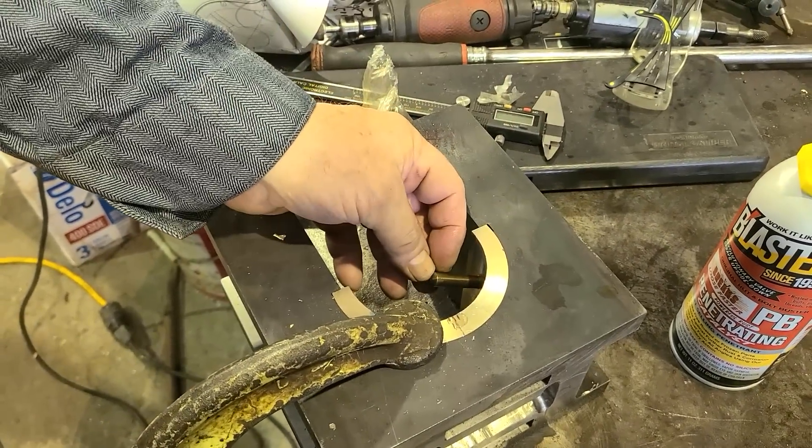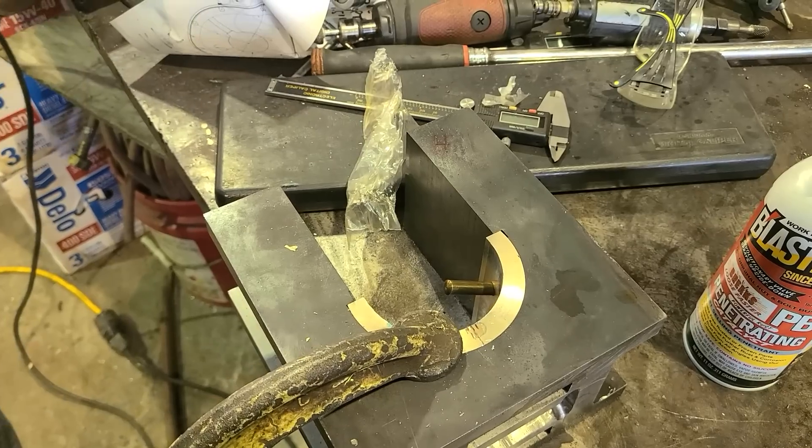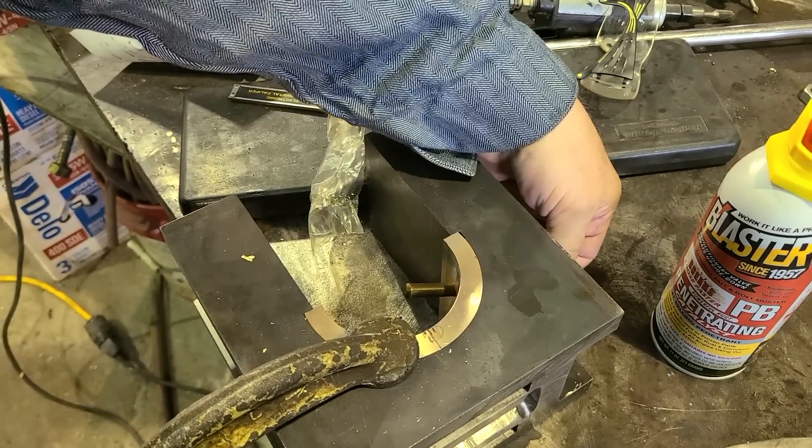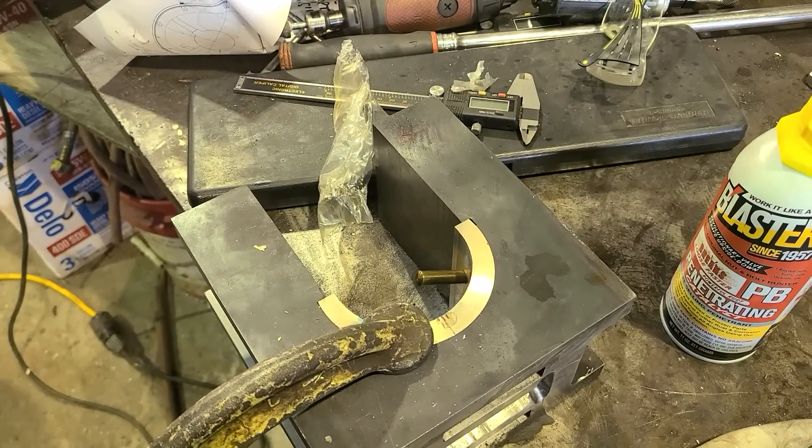We'll go a little deeper, but you always want to leave some because when you tap it in it gets shorter. You definitely don't want it below the hole. I want to try and get the biggest diameter I can on this one.